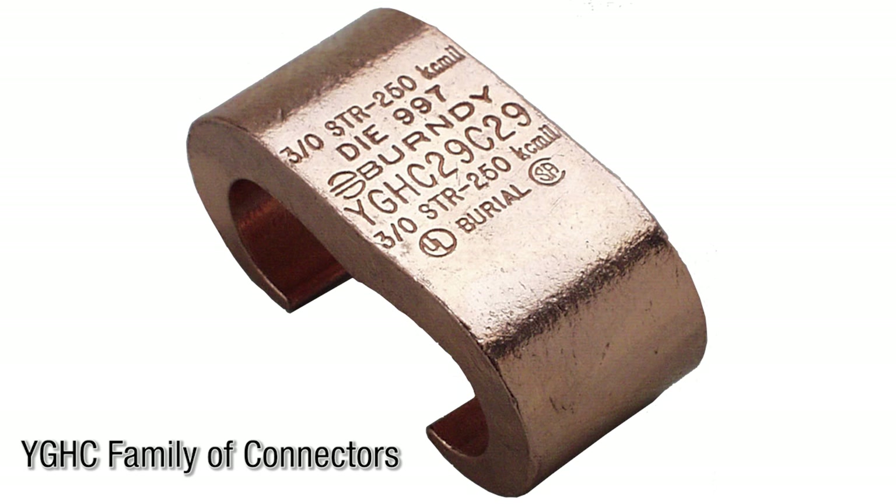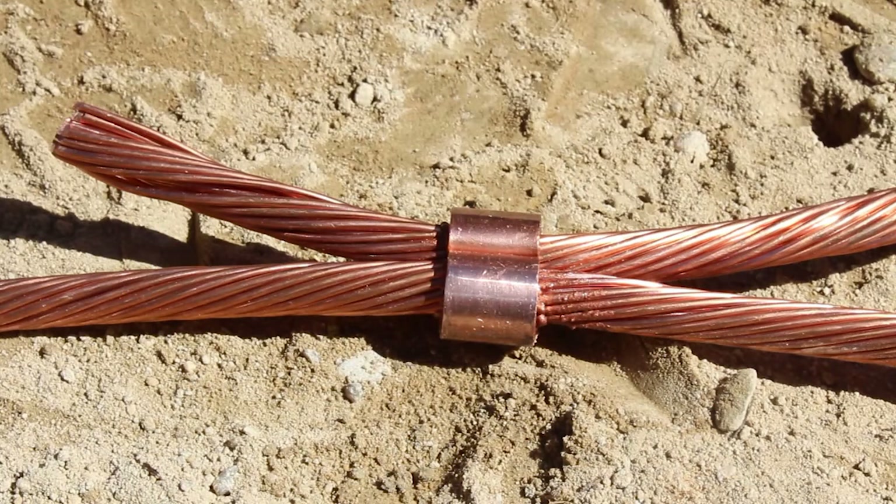The YGHC family of connectors are irreversible ground tap figure 6 connectors. They accommodate all cable combinations from number 6 solid through 500 KC mill. The C-shaped opening permits placing two run-and-tap cables into the conductor groove.